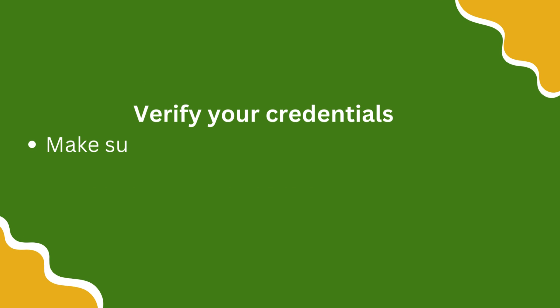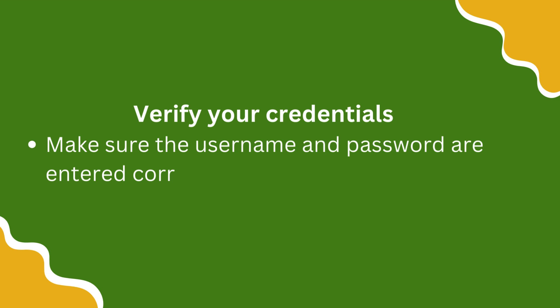Verify your credentials. Make sure the username and password are entered correctly.